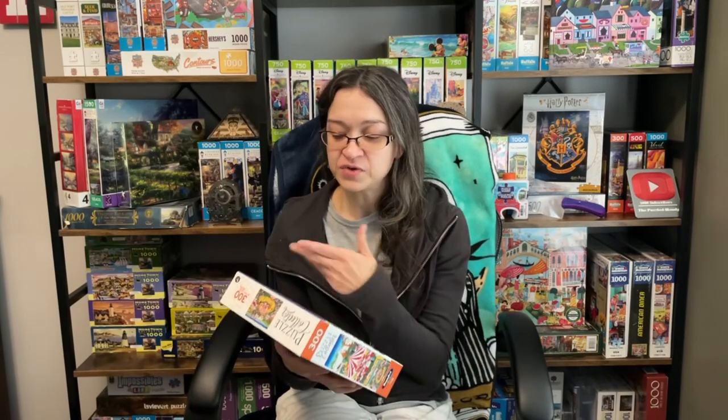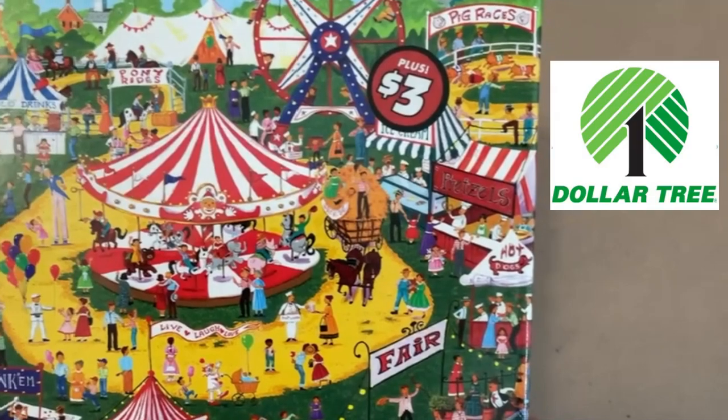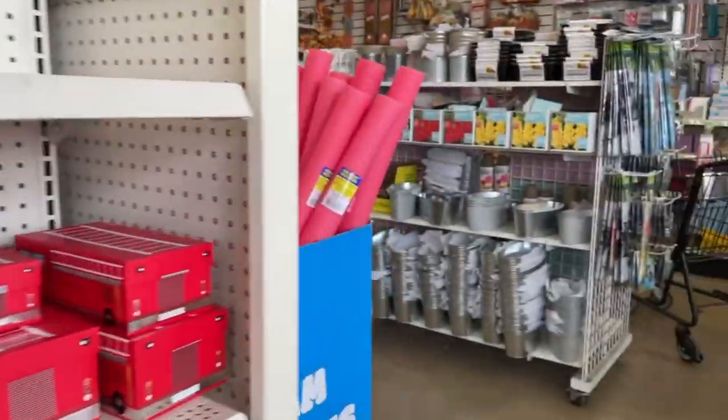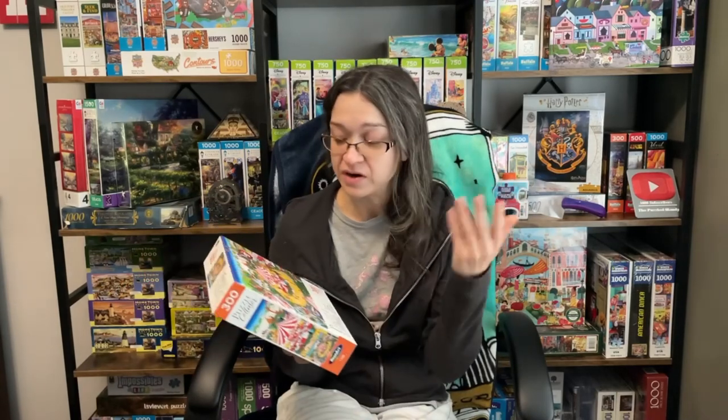This set cost me $3 at the Dollar Tree, which is a place where you can typically buy pretty much everything for $1.25. But since they've brought up the whole premium, higher quality items concept, it's not just $1.25 anymore. This was only $3 and it was located in the premium aisles.